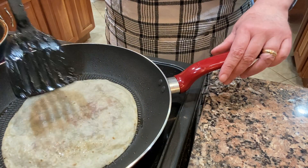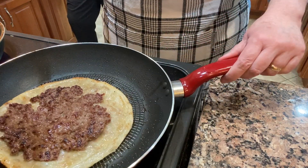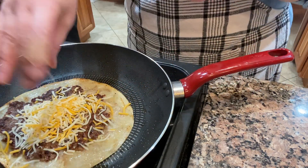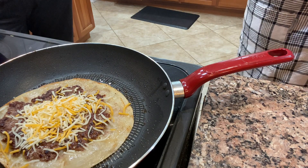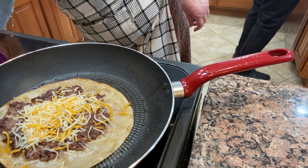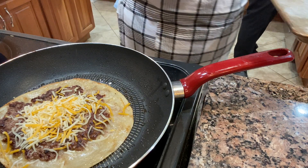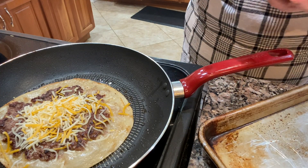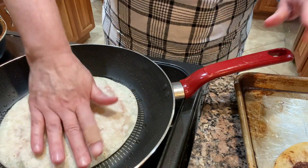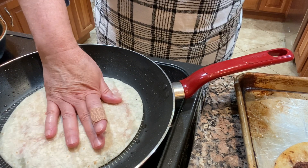I am just making more of these and flipping them over — they don't need to go very long on the tortilla side. You don't want to get them black like I did the first couple I tried. I'm adding some cheese to a couple of these because some people in our family really like cheeseburgers. On one I forgot to add the seasoning to the burger, so I just added it on top of the cheese.